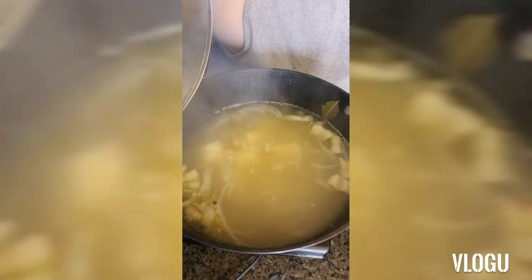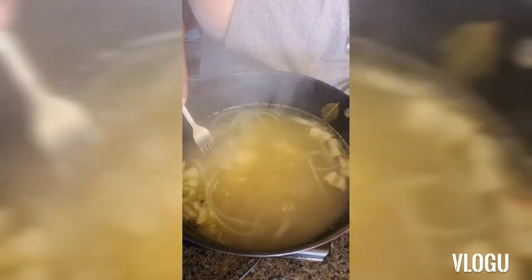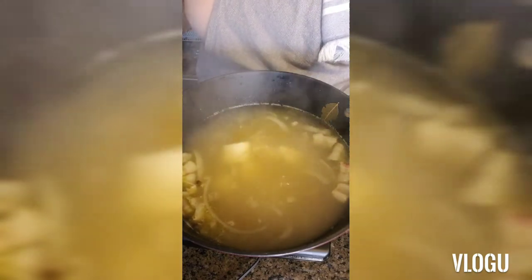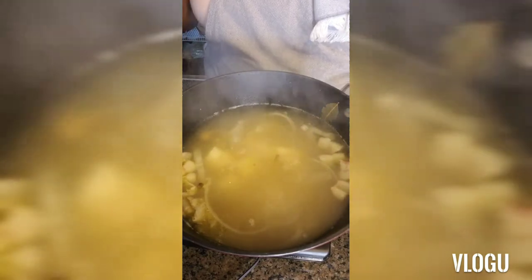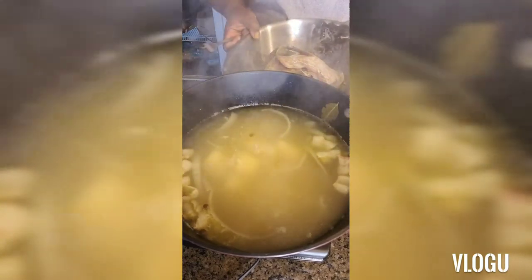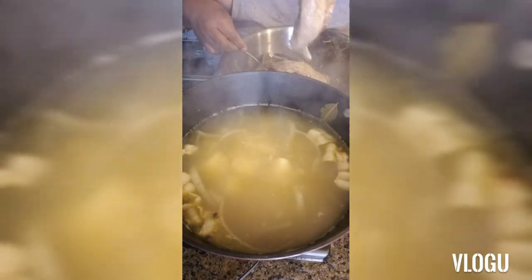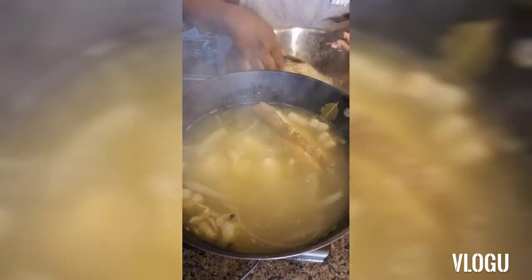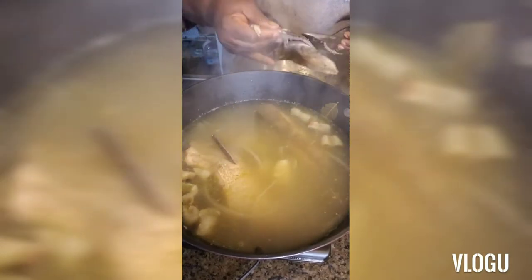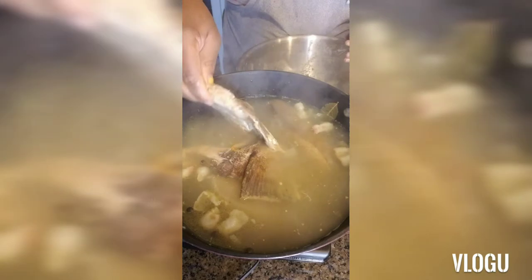Our pot is at a rolling boil right now and our potatoes should be just about done. This fish is going to cook so fast, it's going to be unbelievable. We'll just add our fish pieces right on top, right there in the hot broth. Do you see that? I wish you guys could smell it — it smells amazing in here.